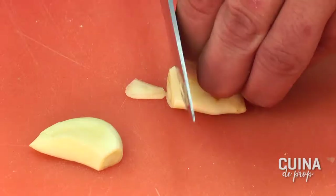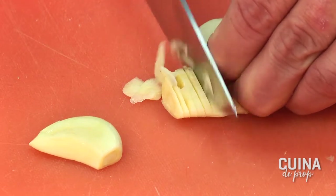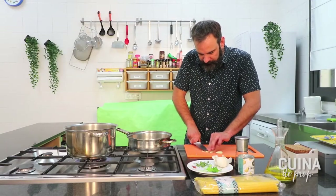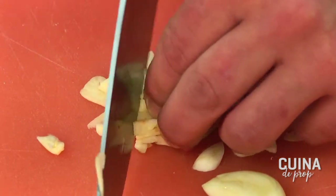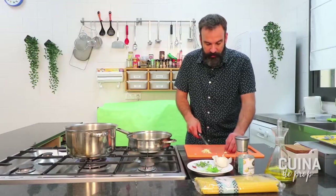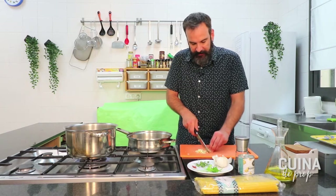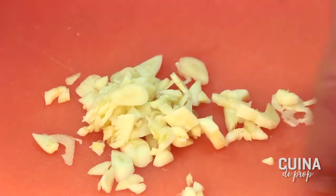Anem a tallar els allets. Ben finets, sobretot. A mi m'agrada fer-los a rodanxes però també a vegades queden millor picadets, sabeu? La qüestió és que no siguin trossos molt grossos perquè es puguin quedar com atrapats entre la pasta, entre els espaguetis, en comptes de quedar-te al final del plat. Els espaguetis agafen un sabor molt bo.